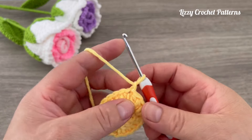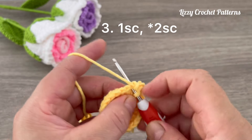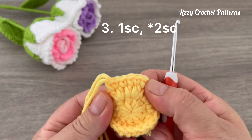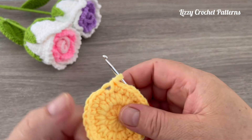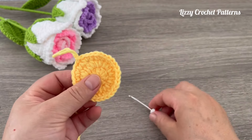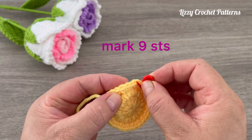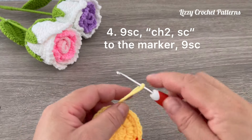Slip stitch on top of the first half double crochet, then slip stitch on top of the last half double crochet. For round three, chain one, make one single crochet in the first stitch and one increase in the next — one single crochet, one increase. Repeat the same sequence all the way around. We have 30 stitches at the end of round three, and we're going to finish with one slip stitch.